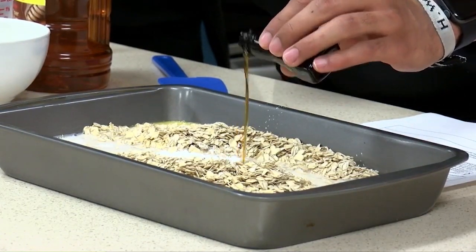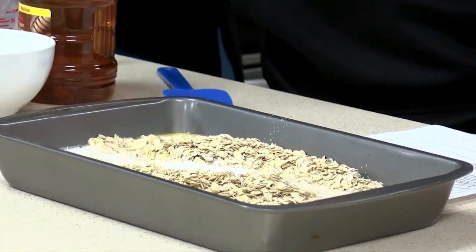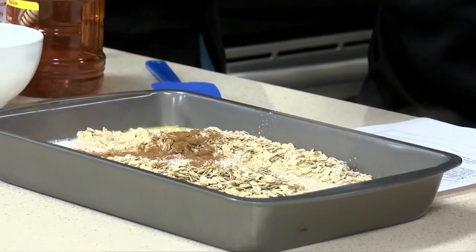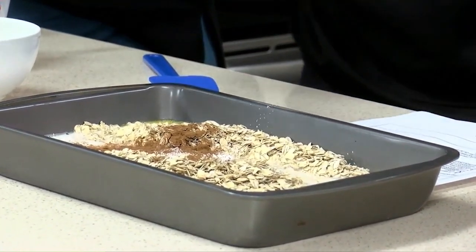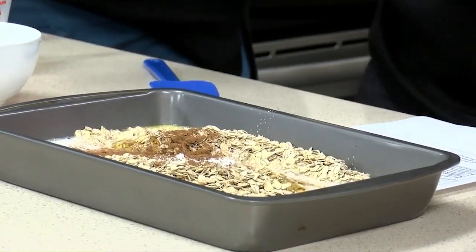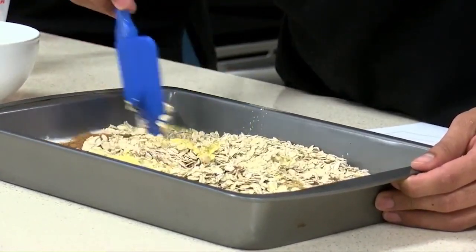A couple of things to finish it up — just a splash of vanilla, a couple shakes of cinnamon depending on how much cinnamon flavor you'd like. Get a decent amount in there for today. And finally, two tablespoons of honey for that added sweetness.